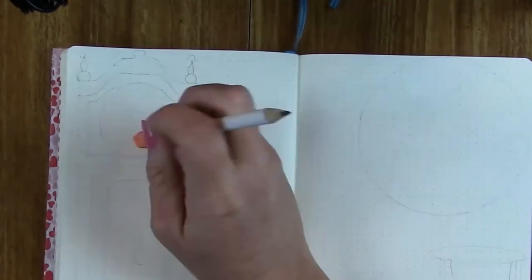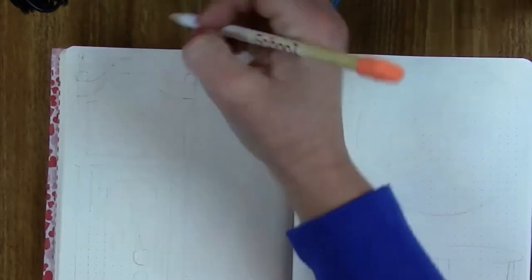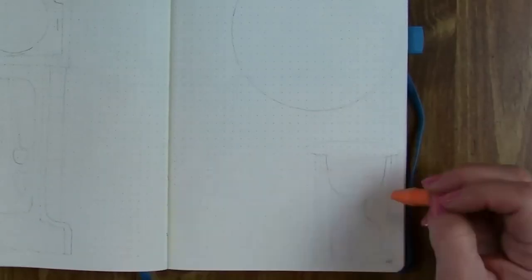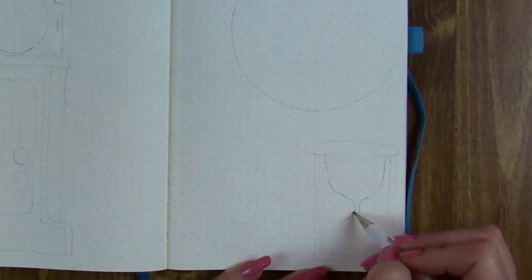I think it's going to be a lot of fun playing with the clocks this month. Within my weekly pages and my monthly setup I'll have little bedside alarm clocks, some digital clocks, watches — all sorts of fun stuff like that.